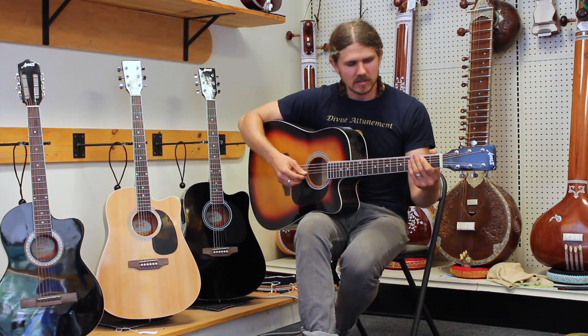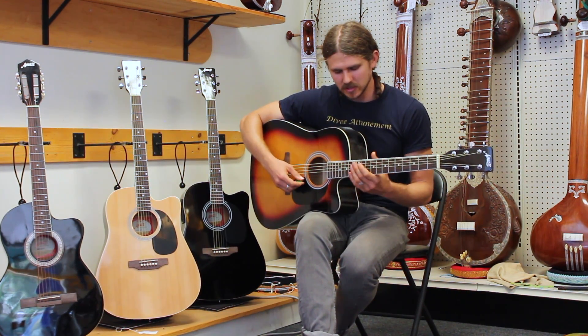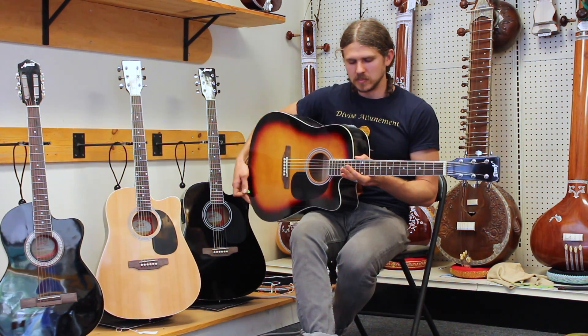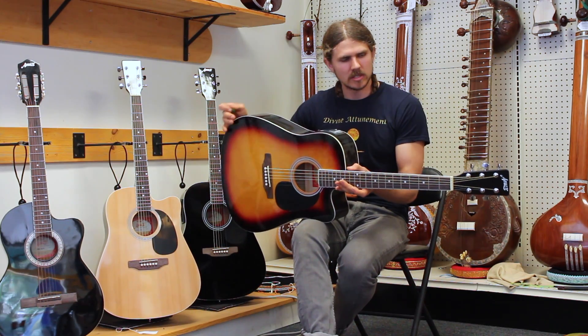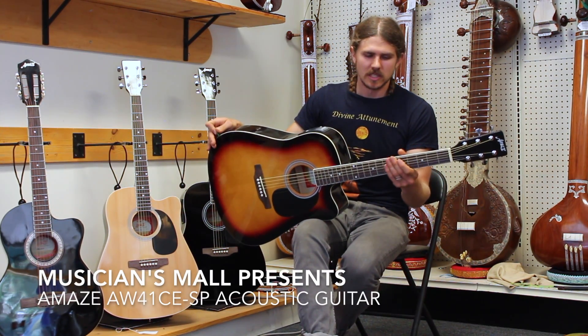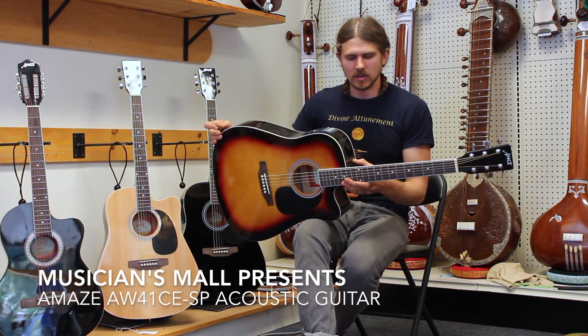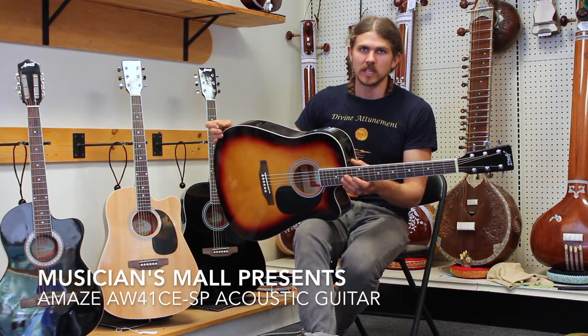And this guitar is, again, a nice, full-size guitar, steel string, built with nice, seasoned wood. All of these instruments will come with a complimentary gig bag, and they're all right now offered with free shipping as well.